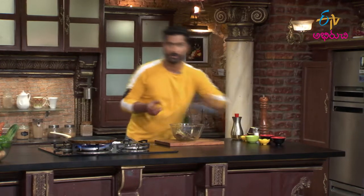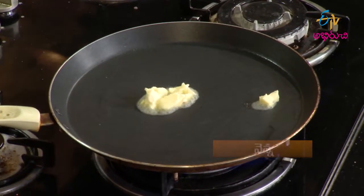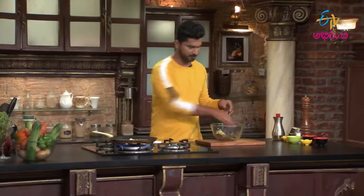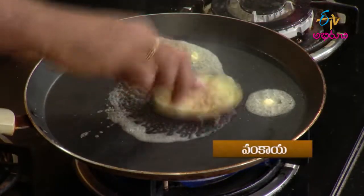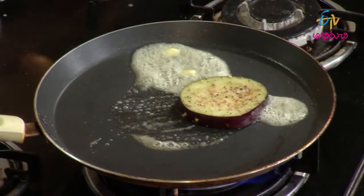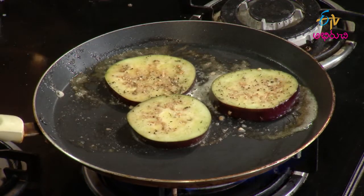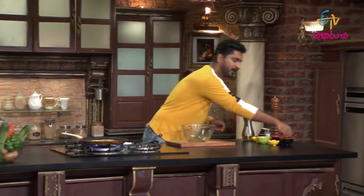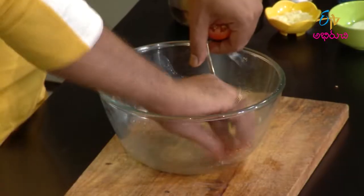Butter grill cheskovadam. Butter add chesi, eggplants grill chestam. Tomatoes butter tho grill ki veltam.